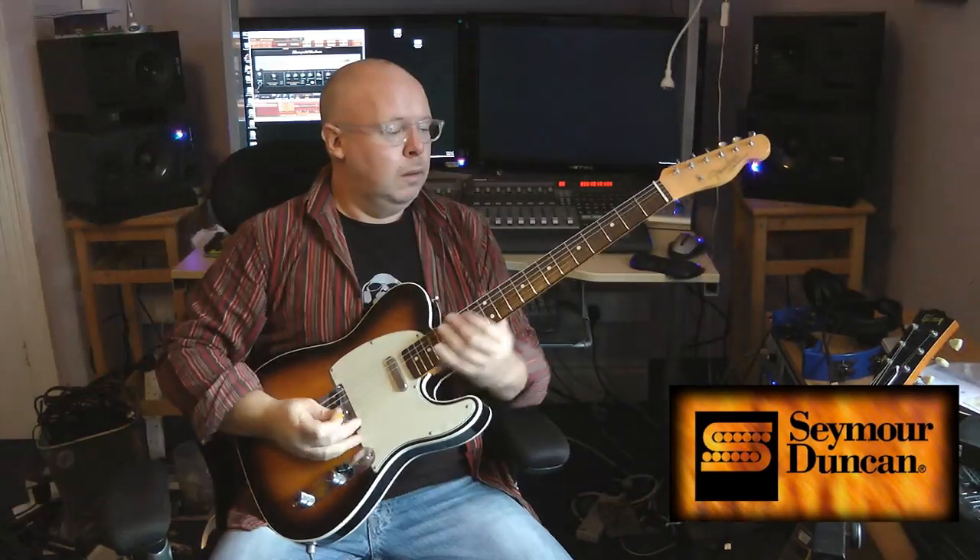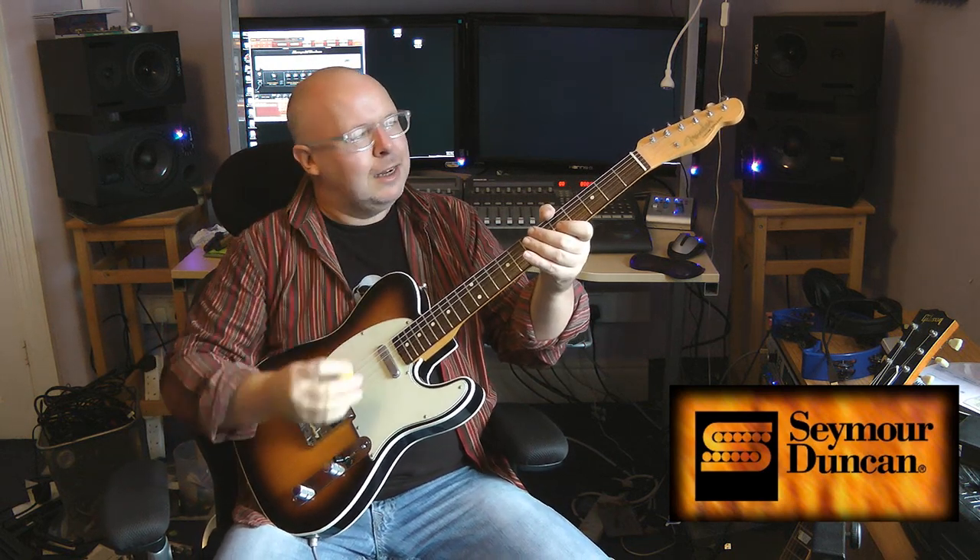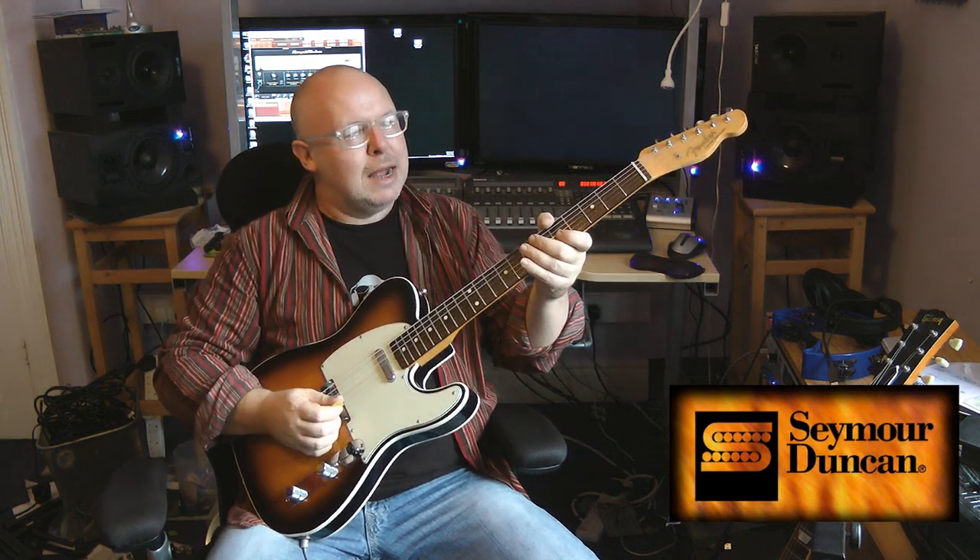Let's have a listen. The subtlety is very easily missed. That's a thinner sort of '53 vintage Tele pickup. And that's just slightly thicker. You may think it's madness, but it's a madness that personally I enjoy to the full.